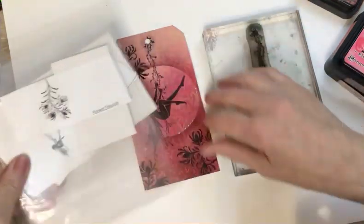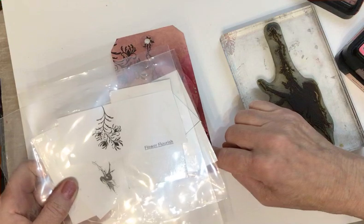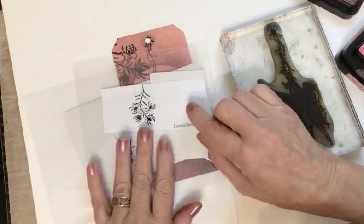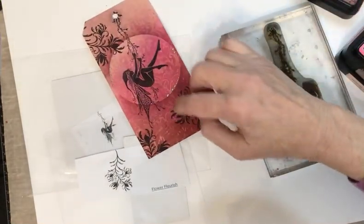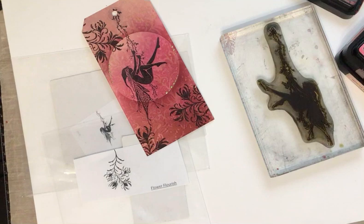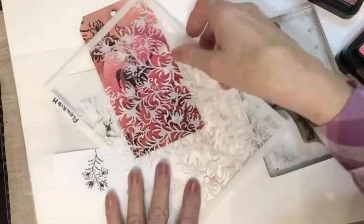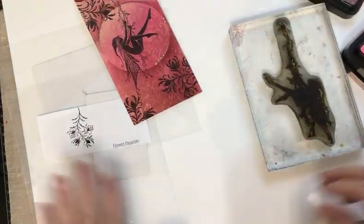The other stamp I've used here and on the other tag is called Flourish, and that matches the name of the stencil I used on this tag as well. On this tag I used the matching stencil to the stamp, and that is Flourish. That's what I'll be using to show you how I did the background. Okay, so let's go.